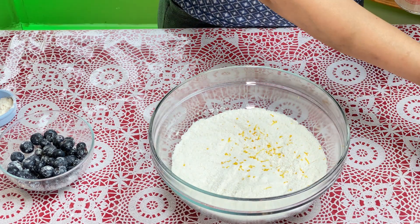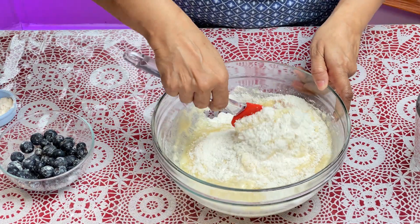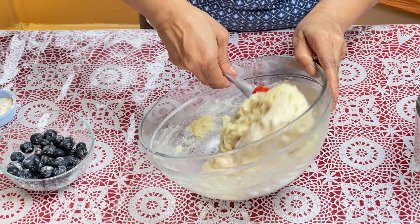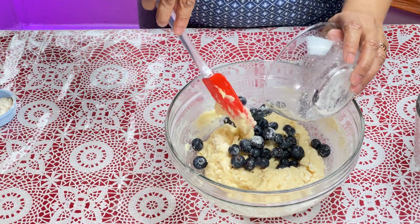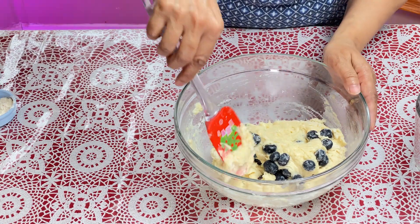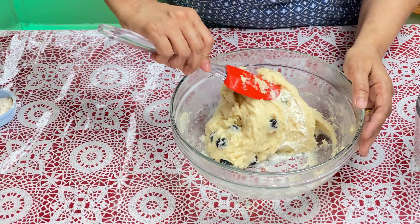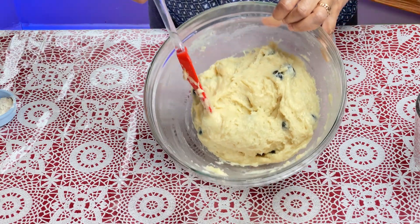Now add your wet ingredients and fold them in — that's all you're doing. Then add your blueberries and don't mix too much, just fold it in. That's what the batter will look like.